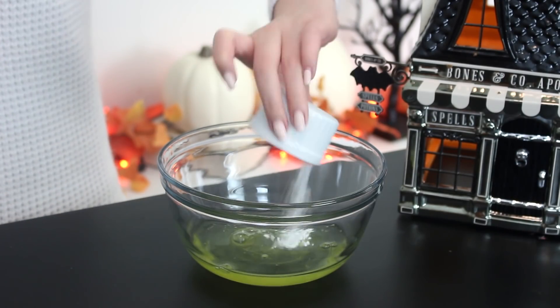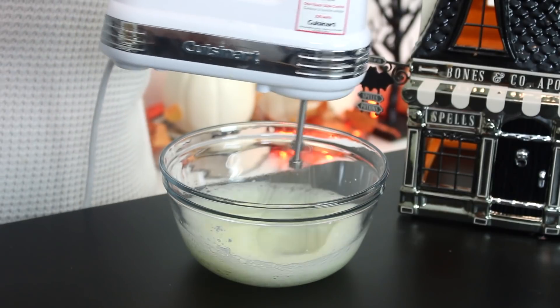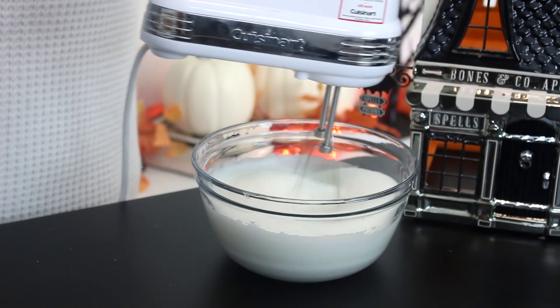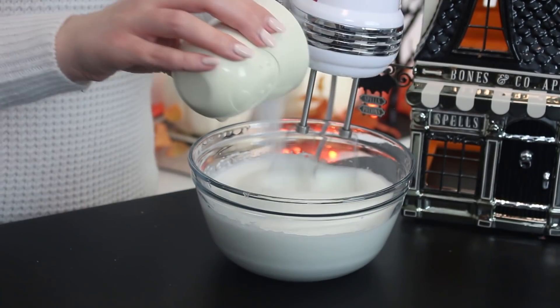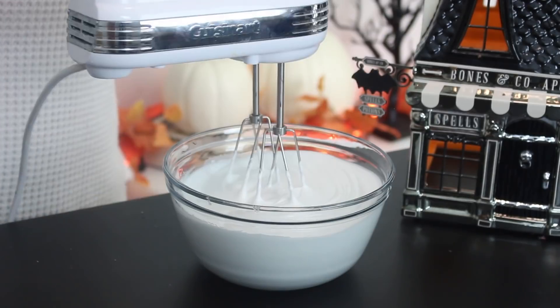First, to make the meringue ghosts, combine some egg whites and cream of tartar in a large bowl and beat with an electric mixer until the eggs are foamy. Increase the speed of the mixer, and once the eggs become opaque, add half of the sugar.